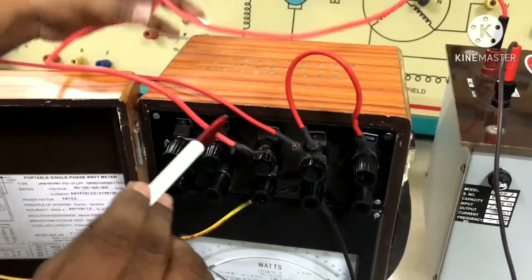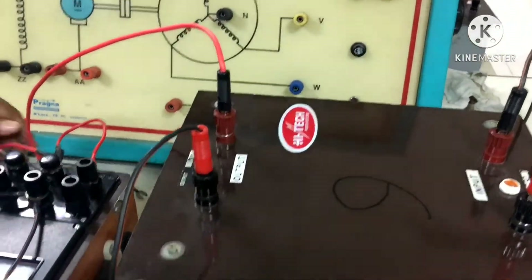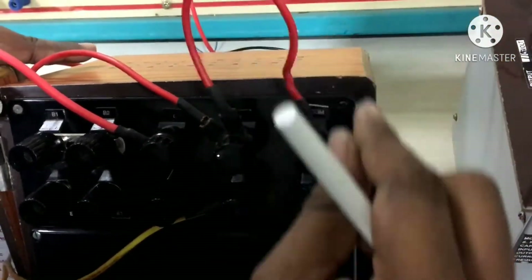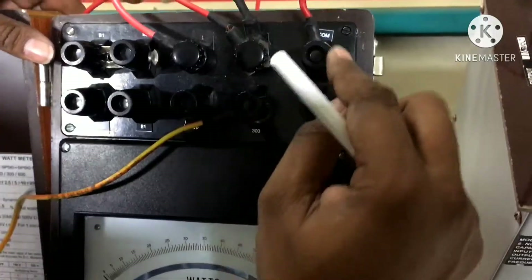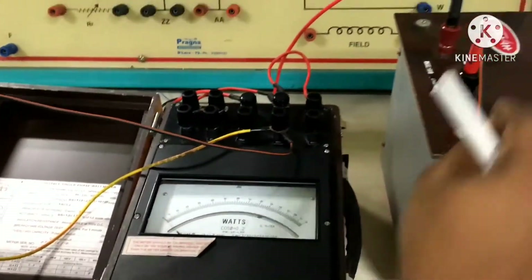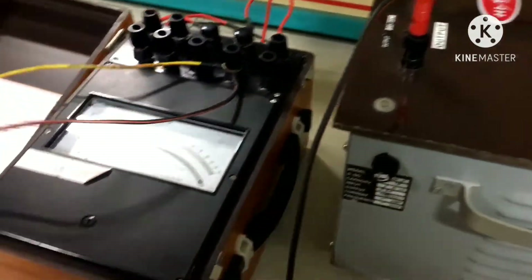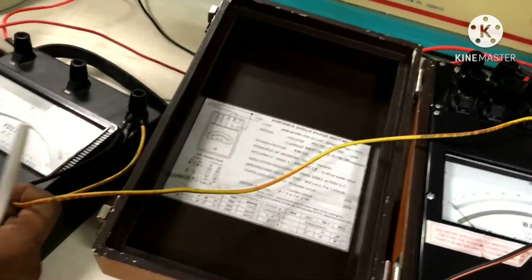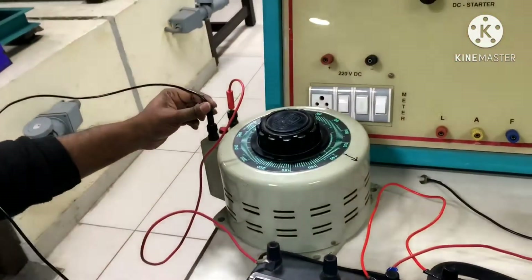The wattmeter L terminal is connected to the phase terminal of the two winding transformer. Between M and C in the wattmeter there is a short circuit connected by wire. Between C and V there is a pressure coil, and the V terminal is connected to the neutral of the LV winding. The voltmeter secondary terminal is also connected to the auto transformer neutral.